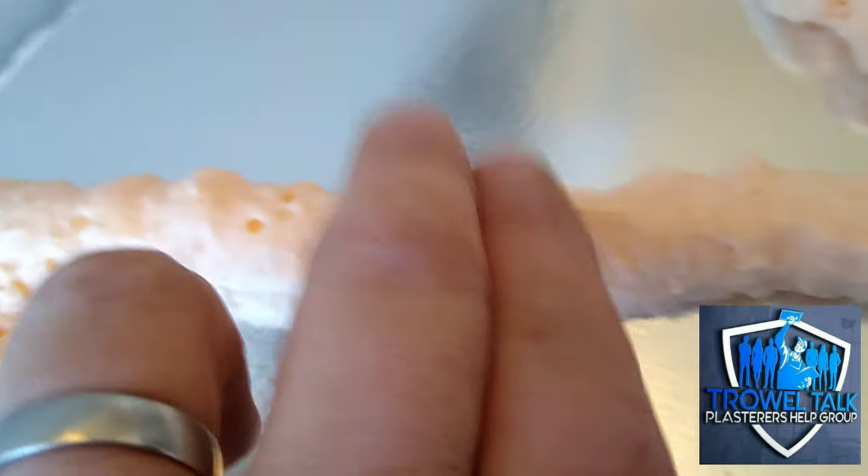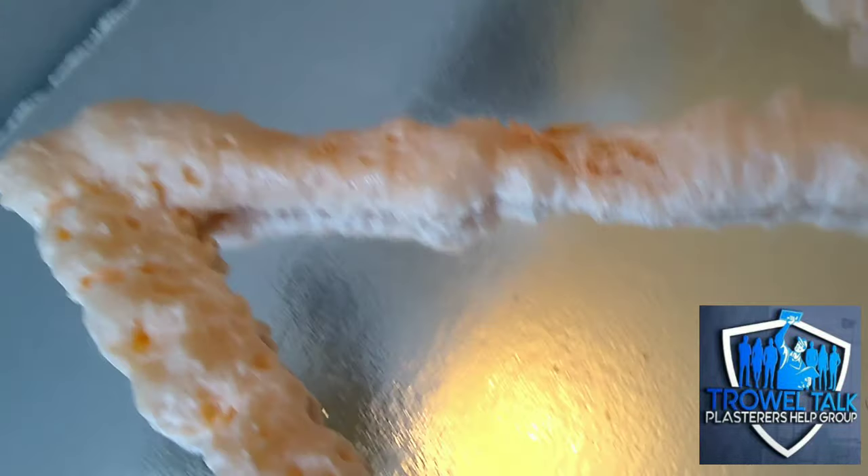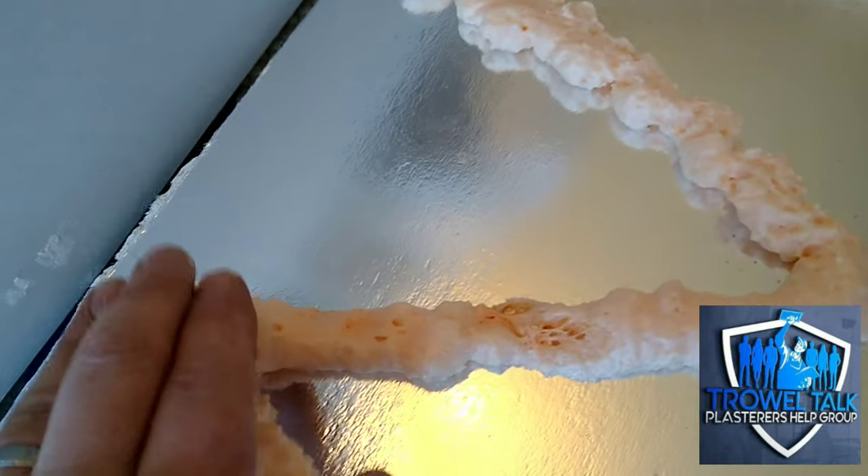You can see now this foam is just starting to firm up — almost feels a bit like a marshmallow. It's still a little bit wet so it'll grab the brick. You don't want it too dry obviously because it won't bond, but yeah, it'll start firming up and feel a little bit like a marshmallow.